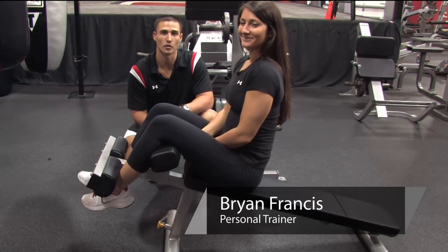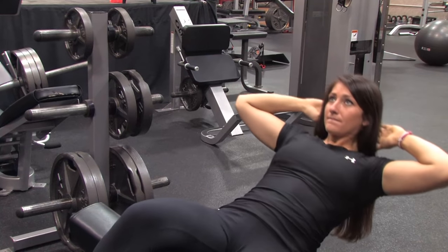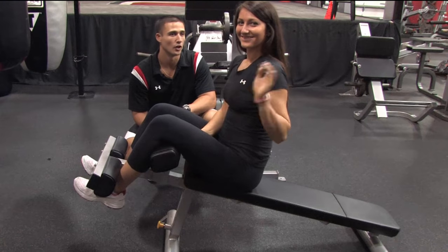Hi, I'm Brian Francis from Billy Beck III Personal Training and Performance Center. Today I'm going to show you how to do sit-ups on a bench. With me here to demonstrate is super trainer Lauren Huff.